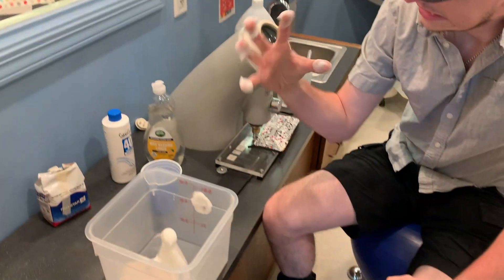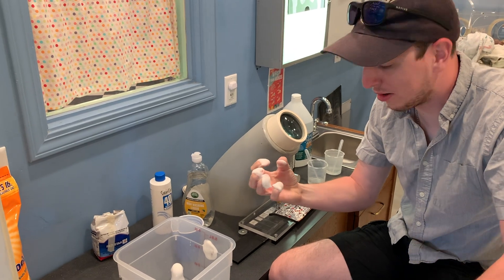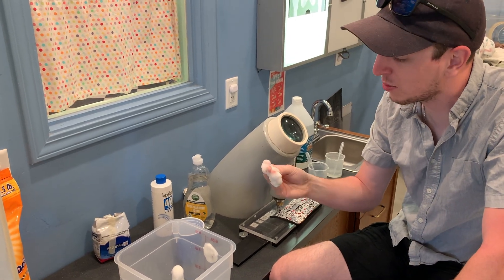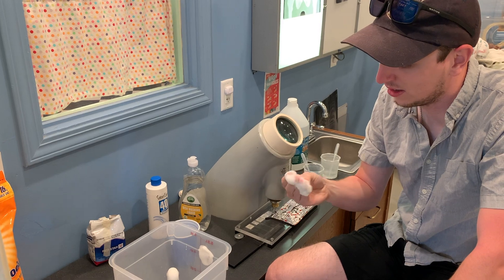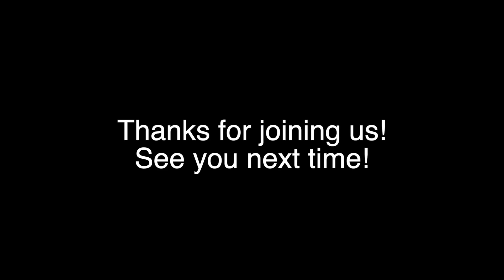Thank you for doing elephant toothpaste with us today, Mason. I had a great time! I'm going to go brush my teeth with this — just kidding!